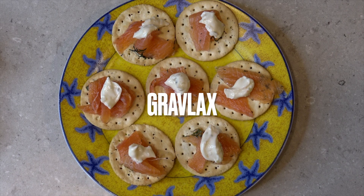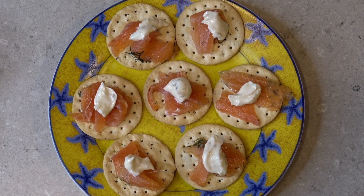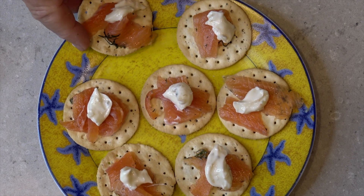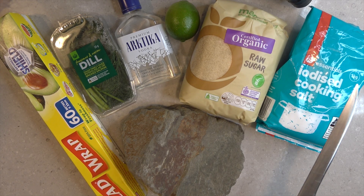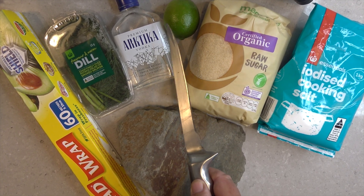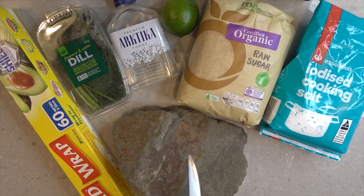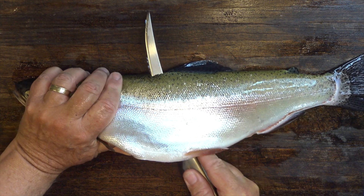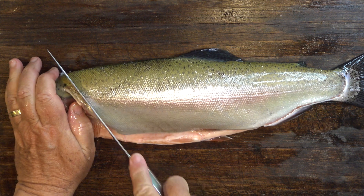Gravlax is a Scandinavian or Nordic method for curing trout and salmon using salt and sugar, and the end result is delicious, especially when served with various mustard sauces, horseradish or tartare sauce. My preferred ingredients for making gravlax include salt, sugar, lime or lemon, some vodka, fresh dill — not the dried stuff — cling wrap, and a heavy rock, you'll see why. Of course you'll need some fish too; a fresh wild-caught trout is best, especially one with nice orange flesh like this Eukenbeen rainbow.